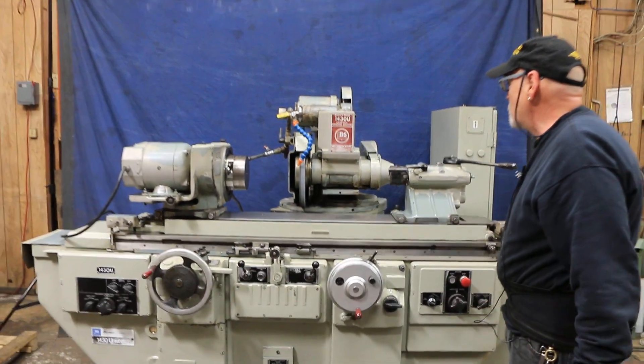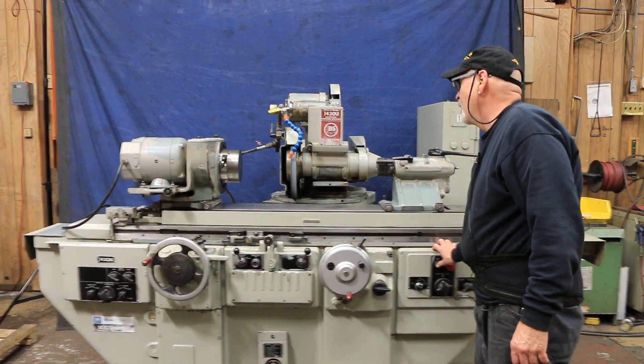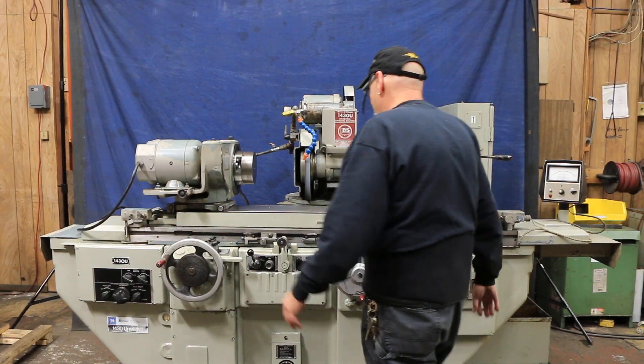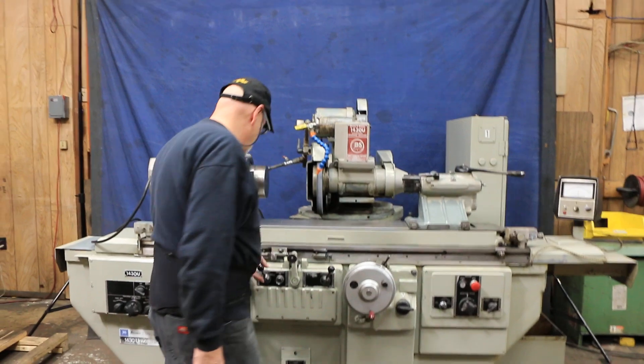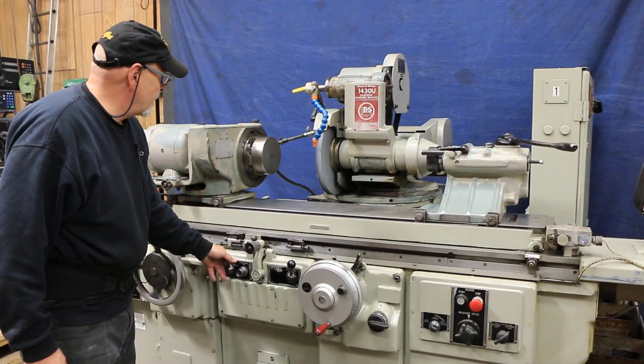Other than that, it's pretty much exactly like we just showed you. I'll start it up and make sure that's safe. Then when we start our headstock again and get our table going.